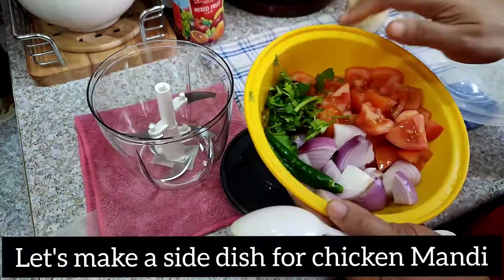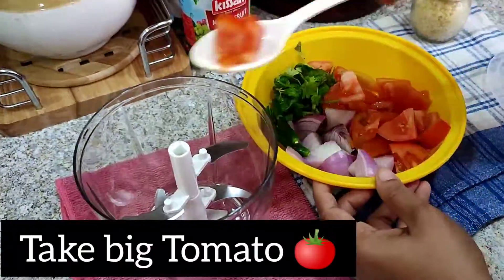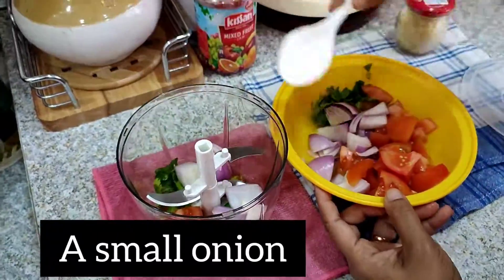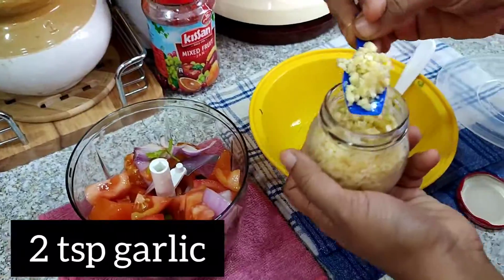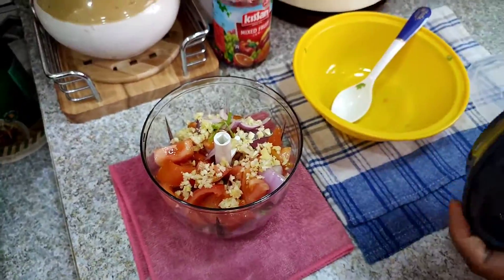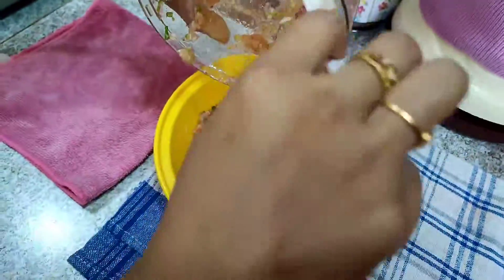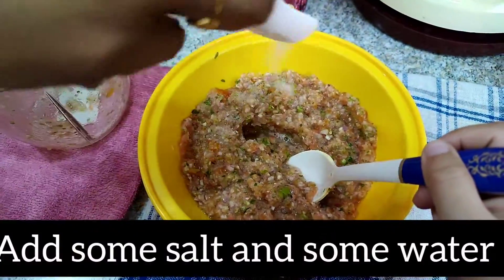Now we are prepared for the polishing. I will make a smaller side dish. Then I will mix it with a little bit of a chopper. I'm going to need a good taste.